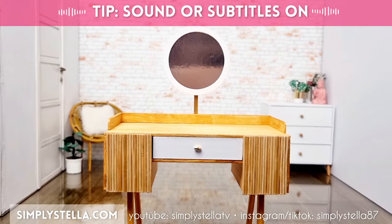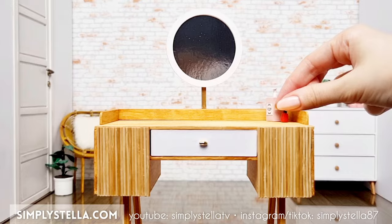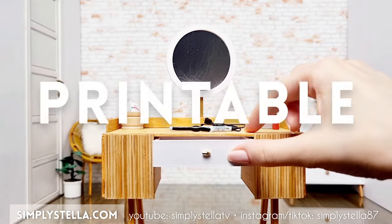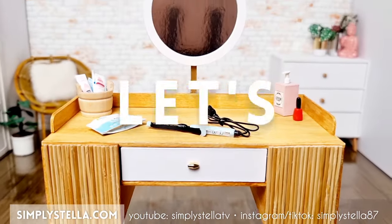Hi guys, welcome back to the channel. If you're new here, I'm Stella and I love making miniatures for my Barbie's dollhouse using mostly cardstock. In today's video I'll show you how to make this miniature vanity table for your dolls, and as always I have a free printable template to help you make your own version. You'll find all the info and the download link in the video description, so now let's get started.